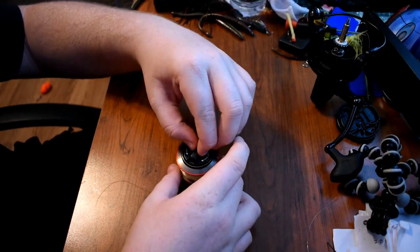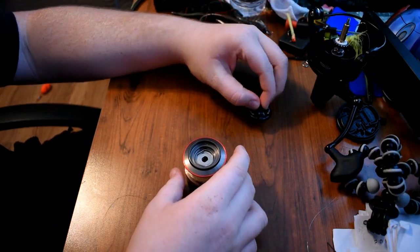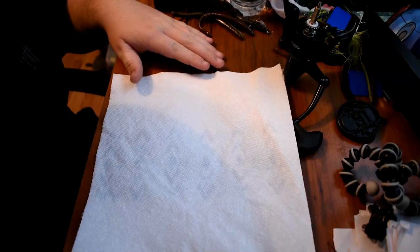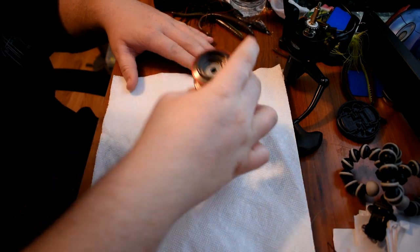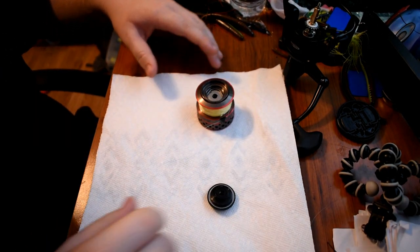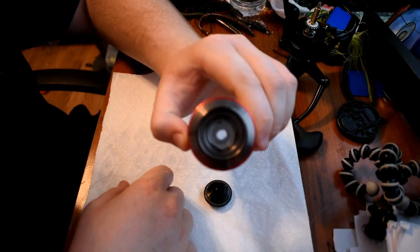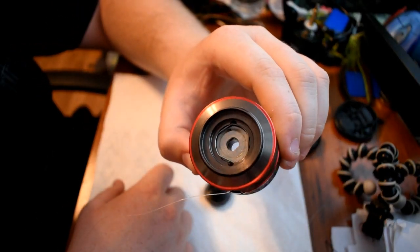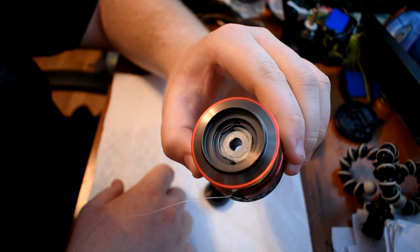And take your end cap off. And that's your two basic parts right there. Now you're going to get a paper towel to put all your materials on, and you're going to want to wipe the inside of your spool out.